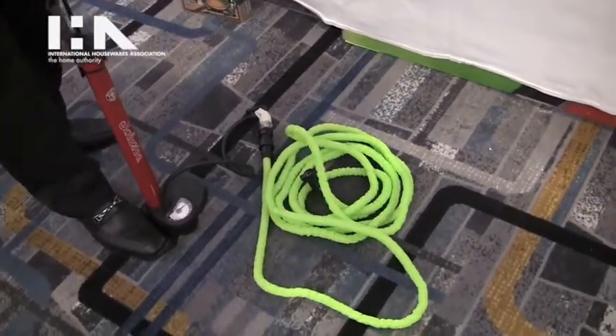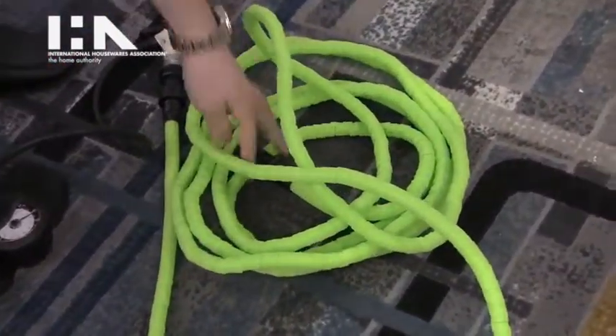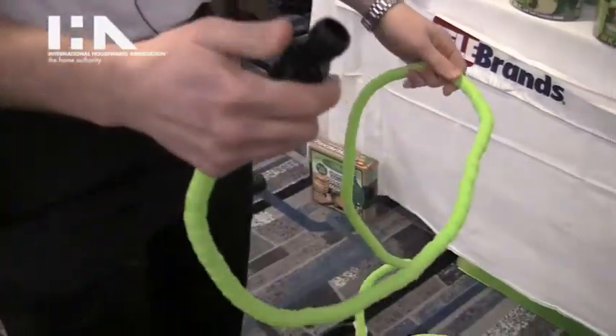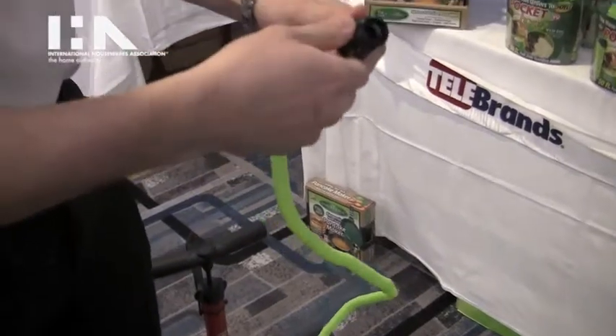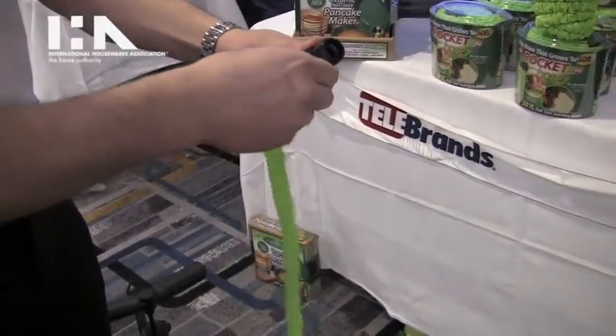What's great about the pocket hose is that it's extremely durable. It's super lightweight, so it's fantastic for anyone. And as soon as you're done, you turn off the water, let the water out, and it goes right back to its normal size.